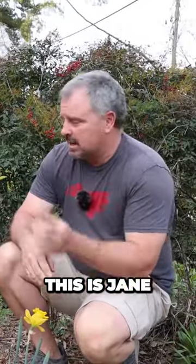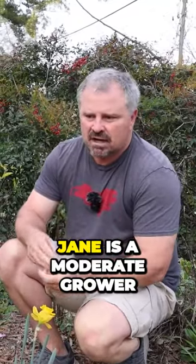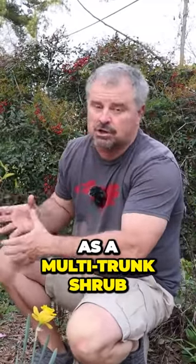This is Jane Magnolia. Jane is a moderate grower. It can be single-trunked, or more often than that, you'll see it as a multi-trunk shrub, really.